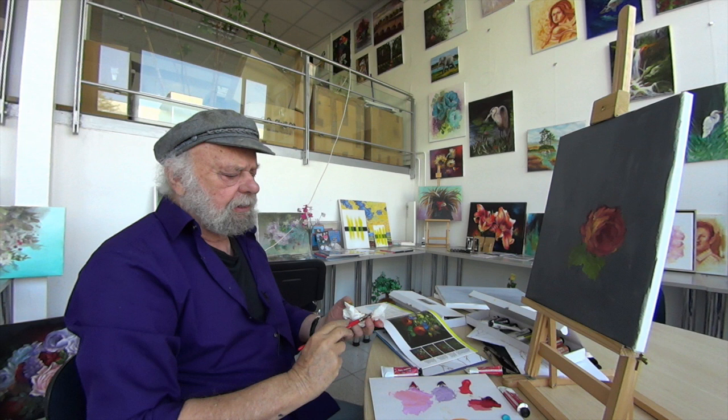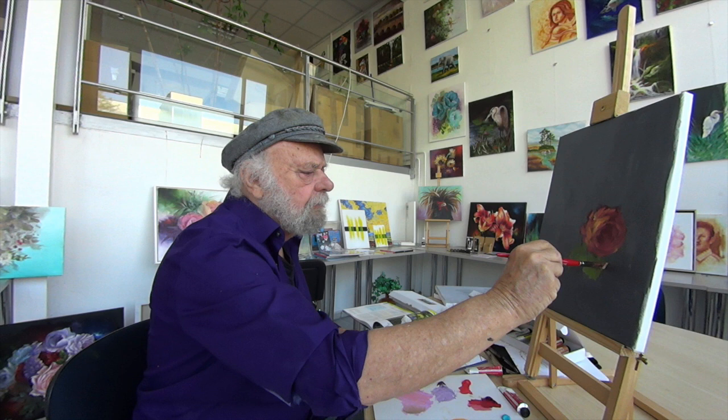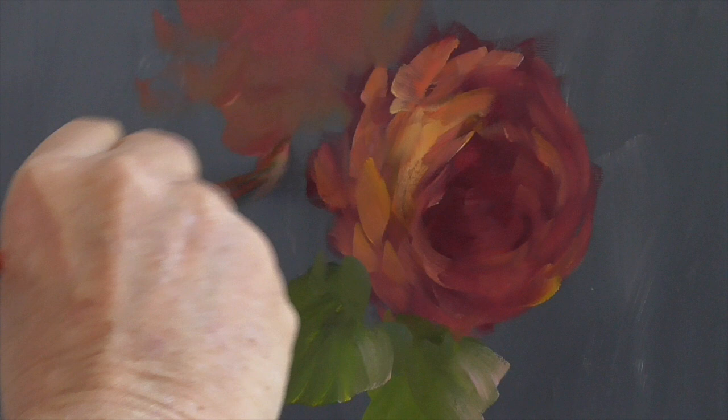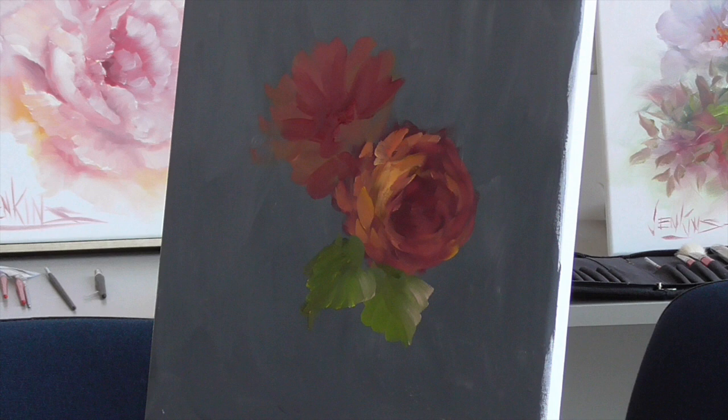Just follow along with me and it'll happen for you. We're going to take a little of this magenta and white — look at that, little petal going in. Maybe come up and put another one up here, block it in — no turp, no medium, no nothing. It's very dry. We'll pick a dark out of the middle, and then take our yellow and a touch of orange and pick the belly out.